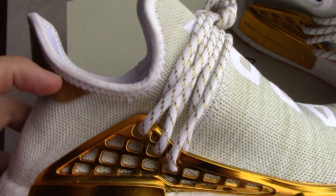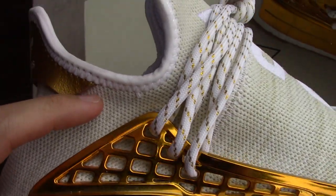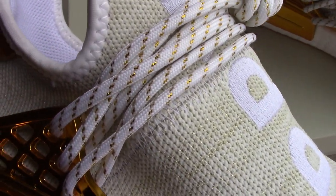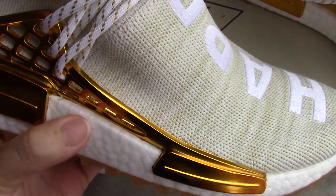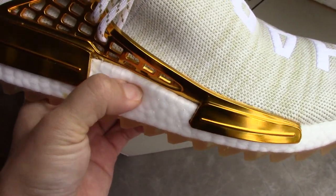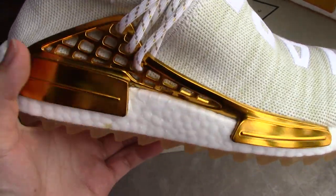For this part, it's cloth material, with the same kind of stitching as the upper. And you can see the Boost — this is the real Boost. You can wear it and it feels really soft and really comfortable.